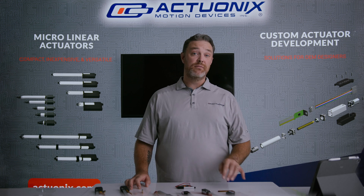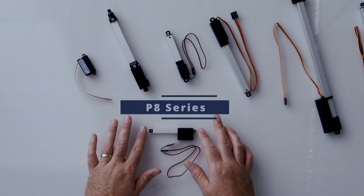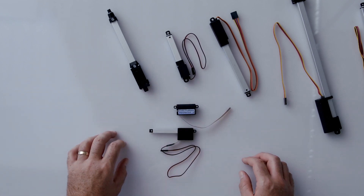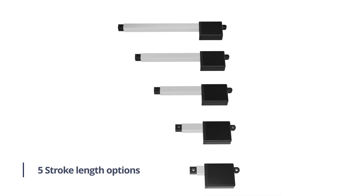I'll start with our latest line of linear actuators, the P8. The P8 is our smallest actuator in the body, having replaced the PQ12 for that role. It's physically smaller than the PQ12 body, and the P8 has the advantage of several different stroke lengths.